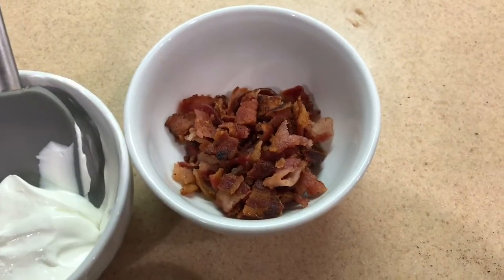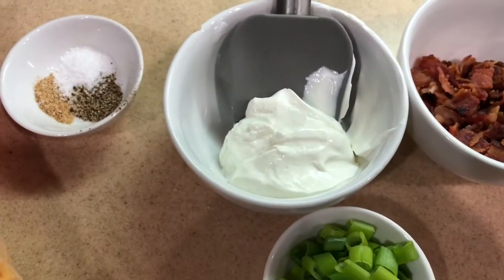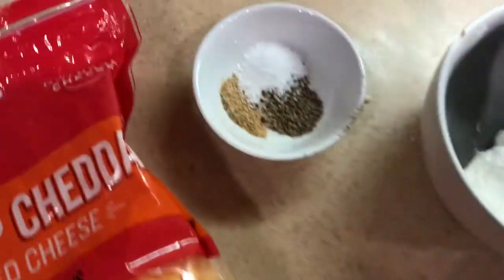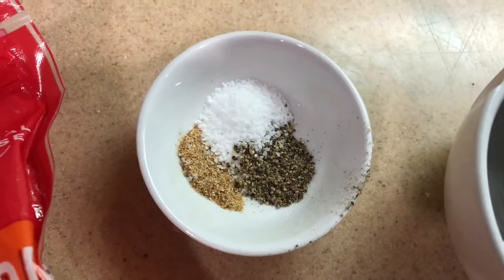We're going to need some sour cream, some onion, garlic powder, salt and pepper, and some sharp cheddar shredded cheese. I'll give you guys the exact measurements in the description.